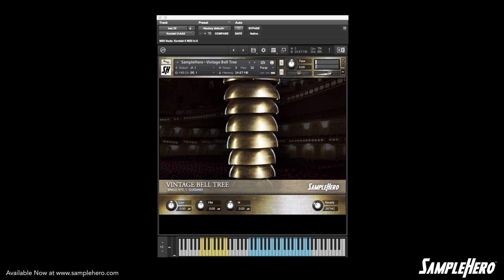And it doesn't get any easier than that. We have a three band EQ, a nice big reverb. You can pick this guy up at SampleHero.com — get it, use it, put it in a track, send us the track. We'd love to hear how you use this software.